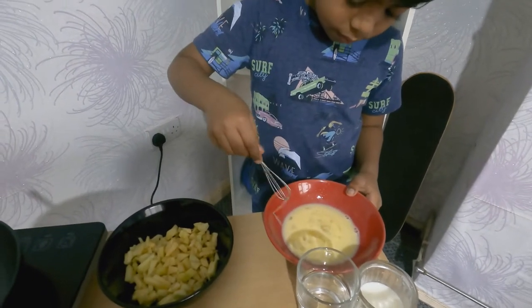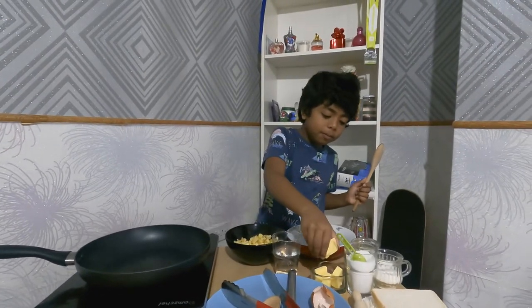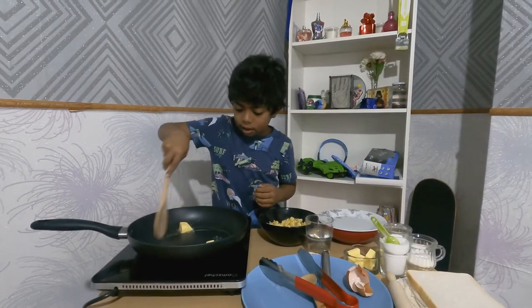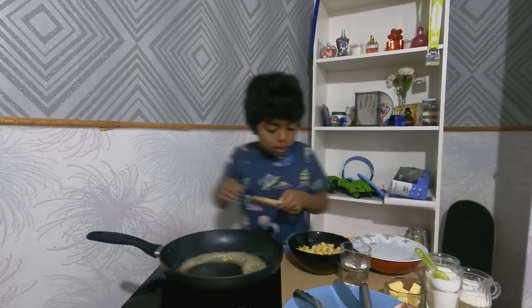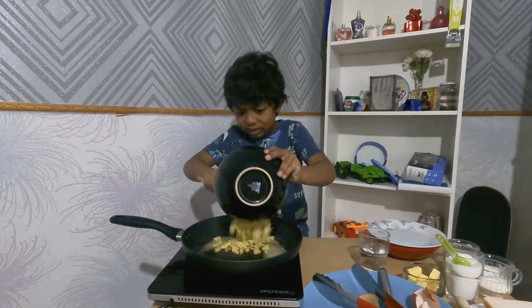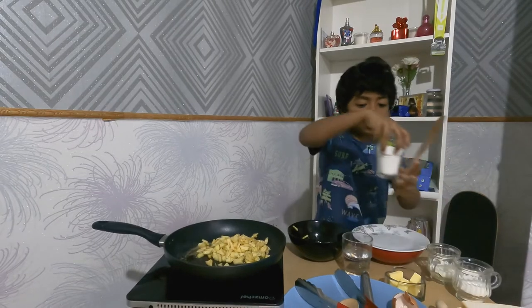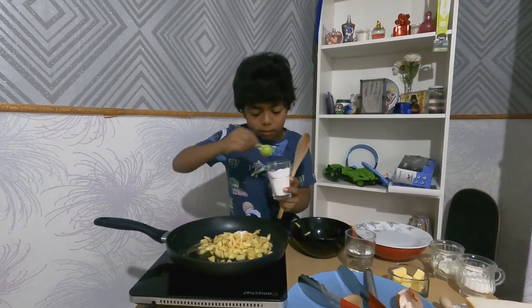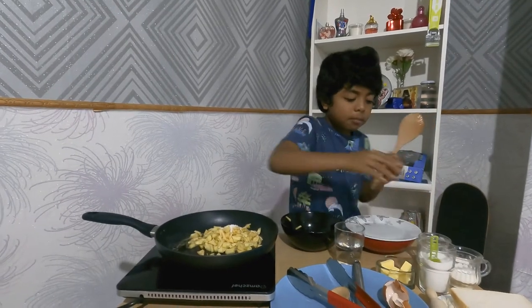Okay, that's enough. So I turned on the stove and now it's time to put two pieces of butter in the pan. Put some apples in — you can put a whole amount — then put three pieces of sugar and mix it really well.